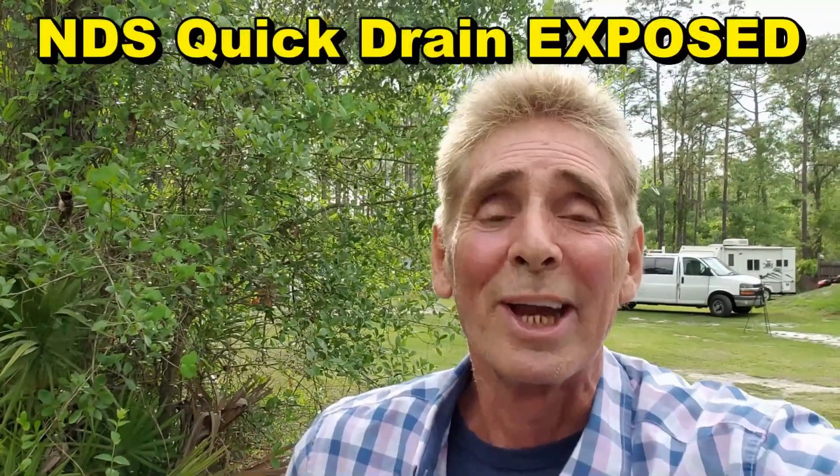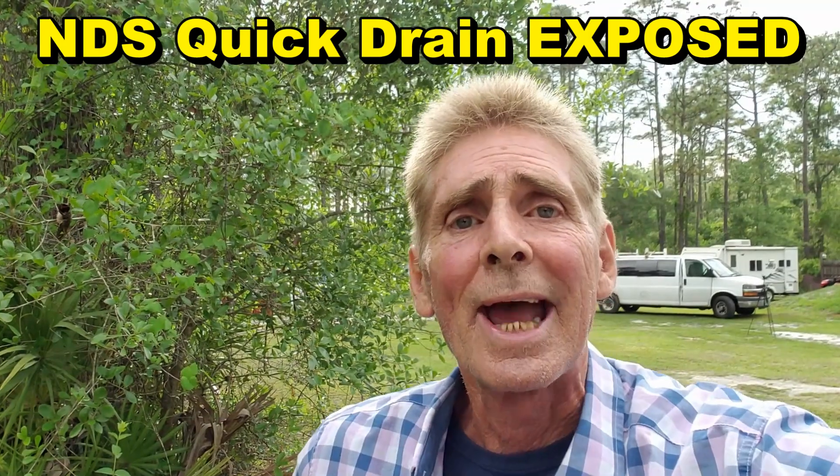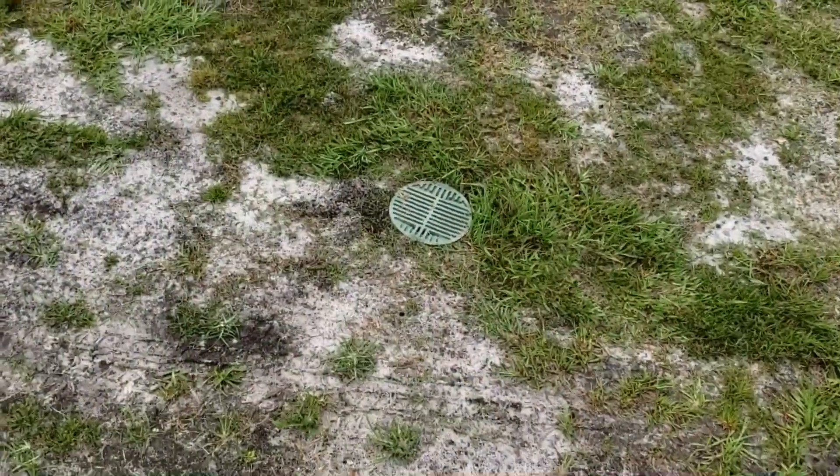Hey, good morning, Chuck here with Apple Drains. Today we're going to add a catch basin to a system. What's really cool about this one is we're going to dig up a piece of NDS quick drain easy flow with the styro rock that's been down in the ground for over five years. Not only has it been in the ground and working for five years, but it's in the center of a driveway.